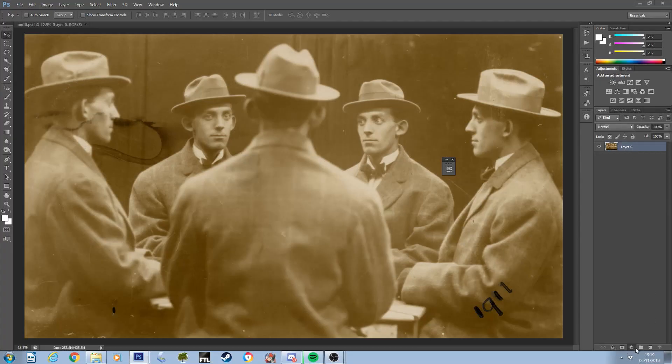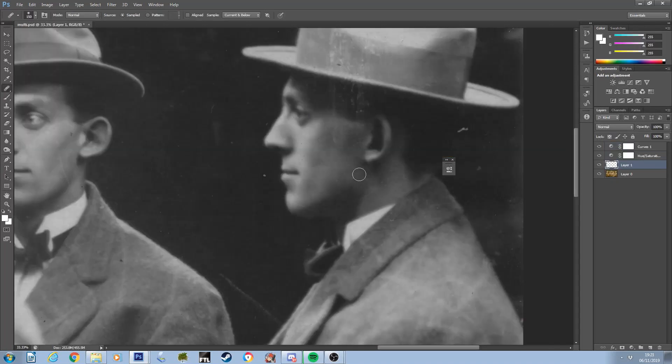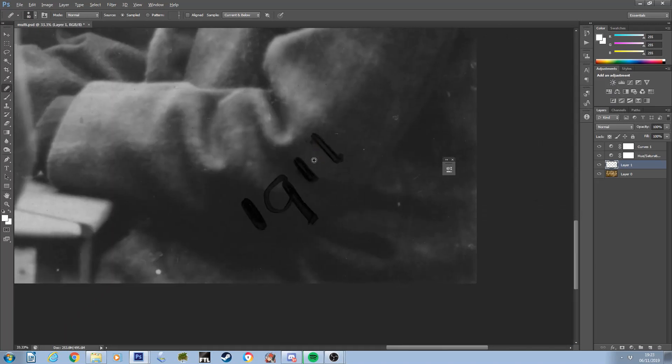In terms of the restoration for this photograph, it was somewhat more complicated than it at first seemed. As a postcard-sized image, the damage appeared to be relatively minor, with the exception of the large ink stain on the left-hand side and the date written in the bottom right corner.